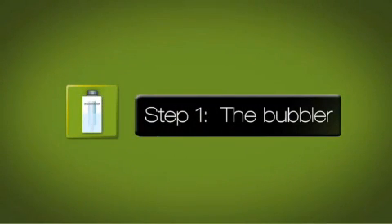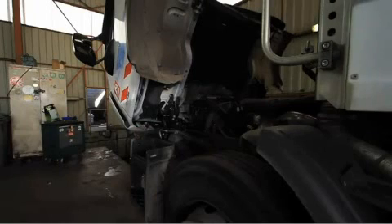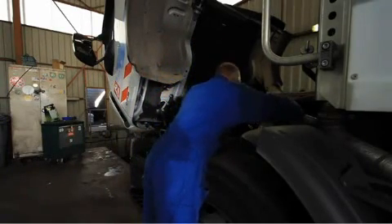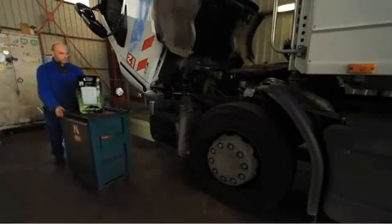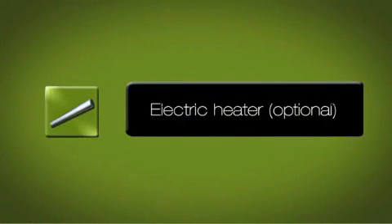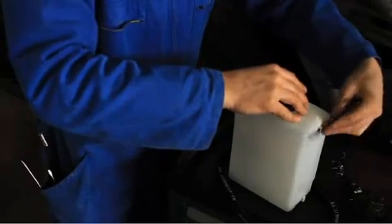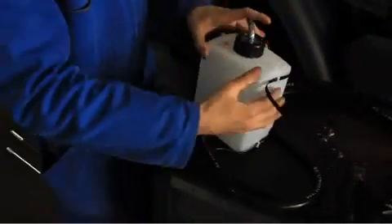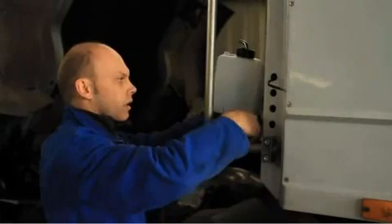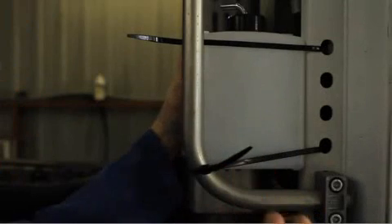Step 1: The bubbler, which is the reservoir. Start by choosing a location in the engine compartment where you will place the reservoir — in a hot area away from cold drafts, for example behind the engine or cabin, in an easy-to-fill location. A self-regulated electric heater for the water is available as an option. Attach the reservoir firmly in place with two long plastic collars, being careful not to obstruct the underside of the reservoir through which air enters. Verify that the reservoir is attached securely.